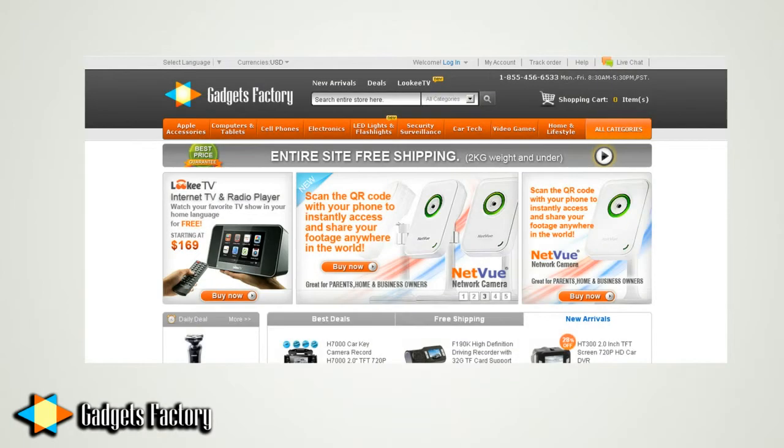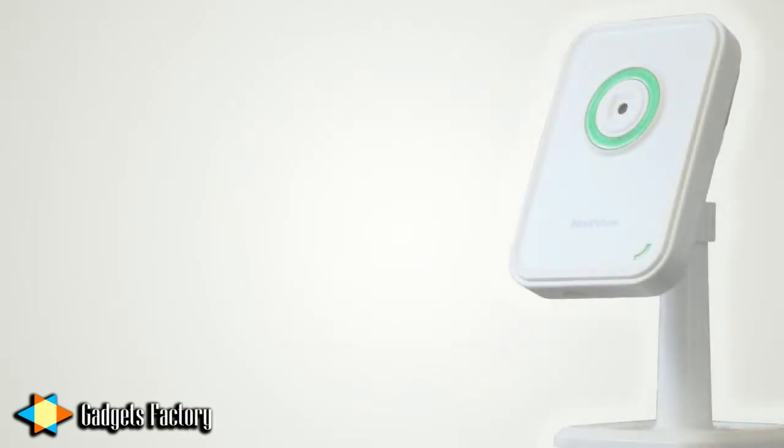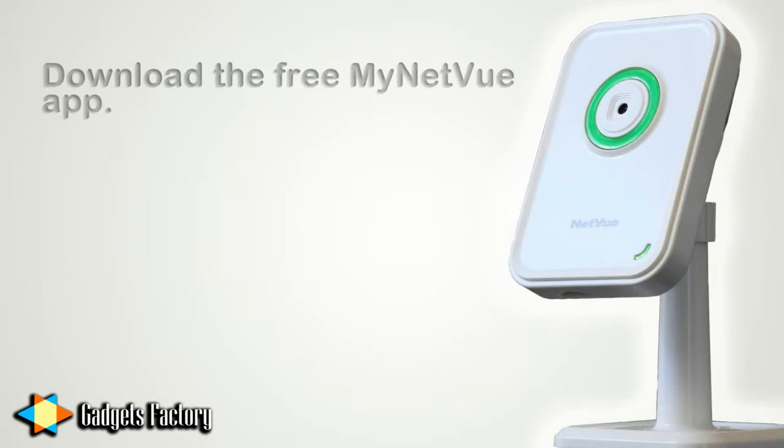You finally get fed up and research some options online. It doesn't take long before you notice something amazing on gadgetsfactory.com. It's a network camera from Netview. This camera has a very low profile and it can be mounted basically anywhere, and it makes accessing live footage incredibly easy. You simply download the free My Netview app to your iPhone or Android smartphone and open it up.